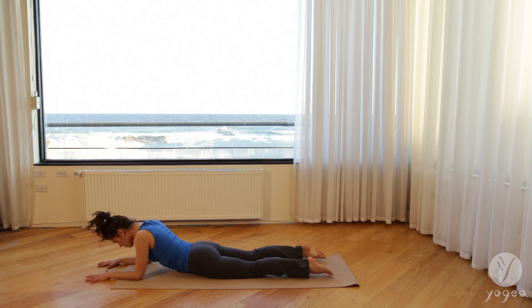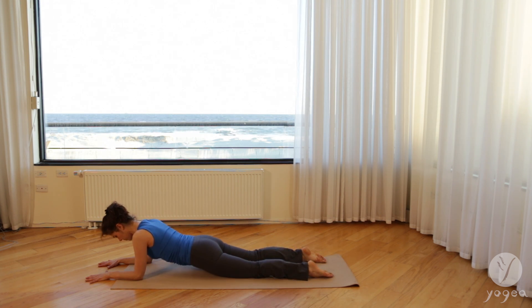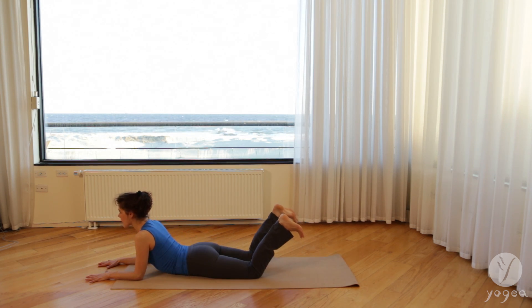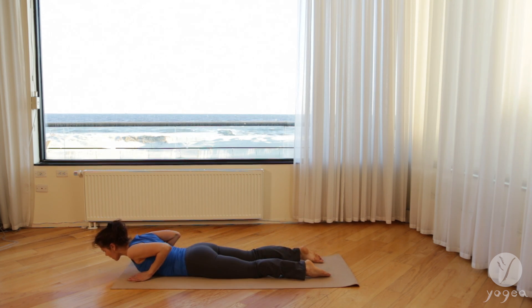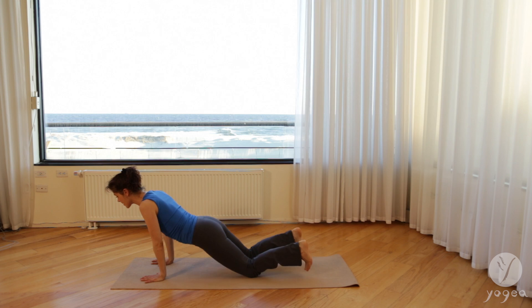Inhale, bend your knees, flex your feet. Exhale, lift your belly. One more inhale, stay here. Exhale. Inhale, shoulders away from the ears. As you exhale, release down. Slide your hands into your torso. Inhale, gently come halfway through cobra. Exhale, downward facing dog.